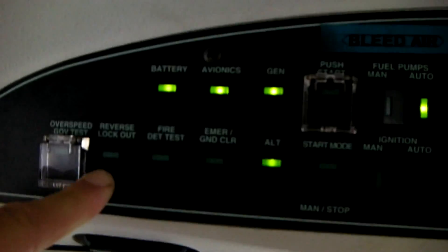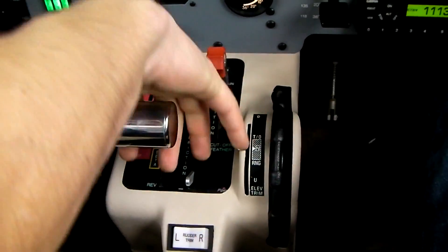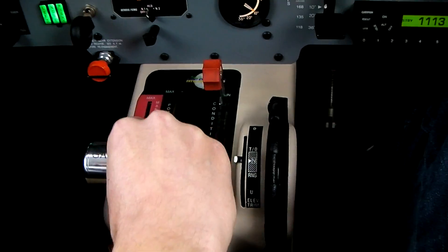This is the reverse lockout test. I'm just pressing it. I wait 5 seconds. Then I can make sure the engine doesn't go into reverse mode — otherwise, it will go.